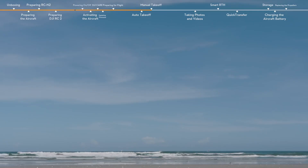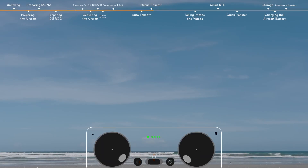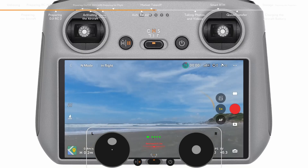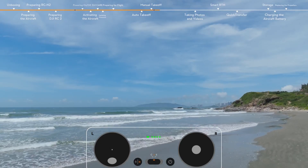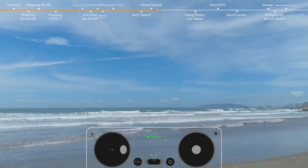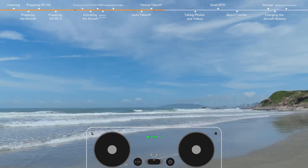Taking Mode 2 as an example: to take off manually, pull both control sticks all the way down and then push them inwards or outwards. When the propellers start spinning, gently push the left control stick up to manually take off. The left control stick is used for adjusting the aircraft altitude and orientation. The right control stick allows the aircraft to move forward, backward, and to the left and right.